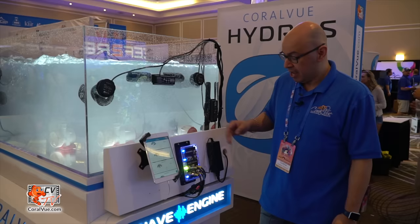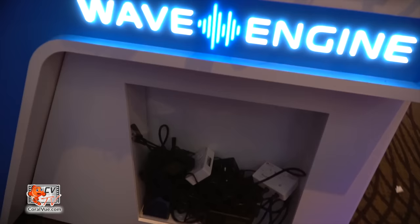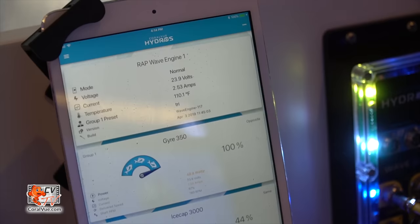This Hydros Wave Engine is connected to a single 5-amp power supply running all four pumps. If you put your hand in here you can hold it — it runs very cool. And if you look down at the bottom you'll see that all those cables, controllers, and power supplies are gone, which is great for that significant other who always says you're going to burn the house down with that many cables.